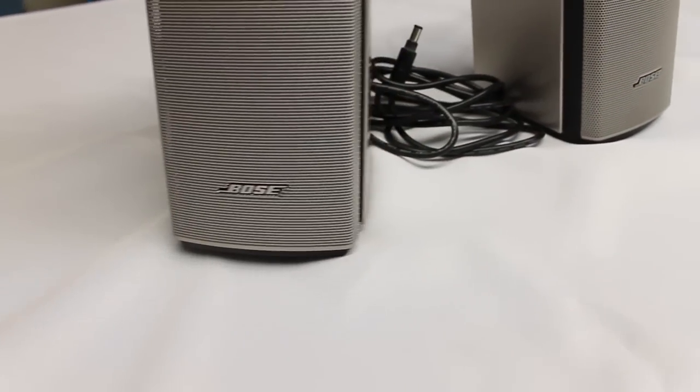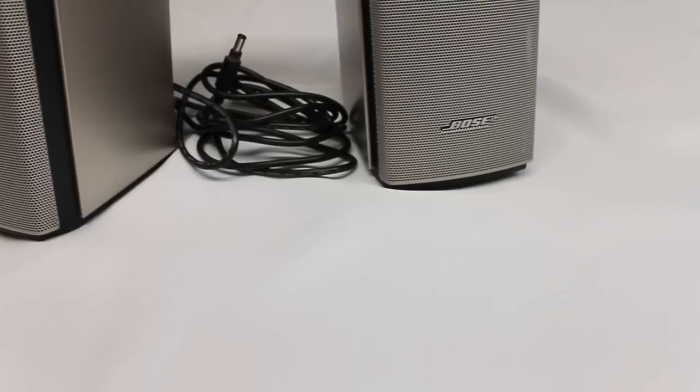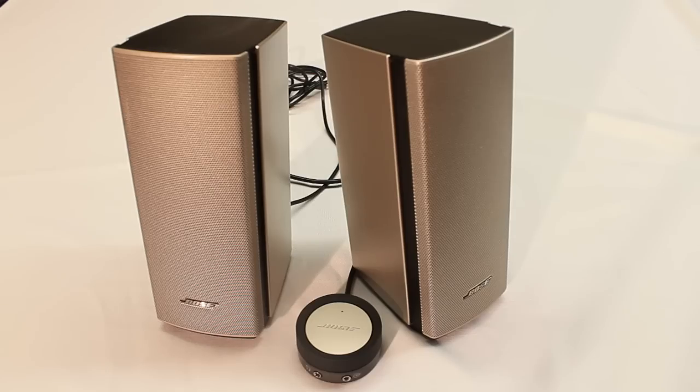I want to say that these are some of the best sounding speakers that I've ever listened to. Obviously they're not going to be home theater quality, but just as a computer set of speakers, they really produce great mids and highs. They're crystal clear with most every acoustic and country type of genre. Where it lacks a little bit is in the bass and the punch that you would like for a hip hop or rap type of song.